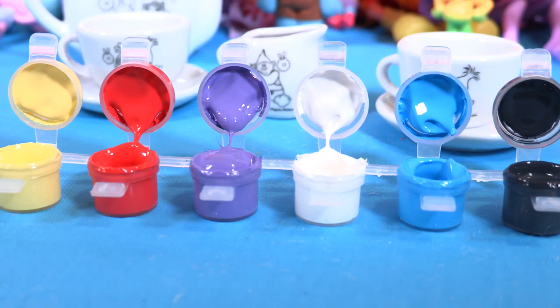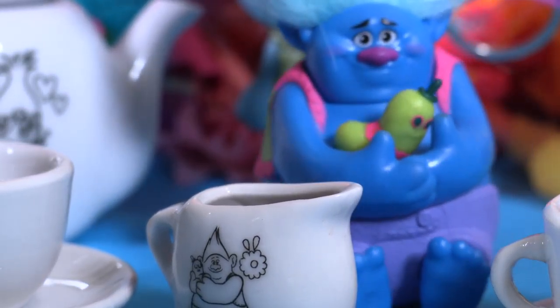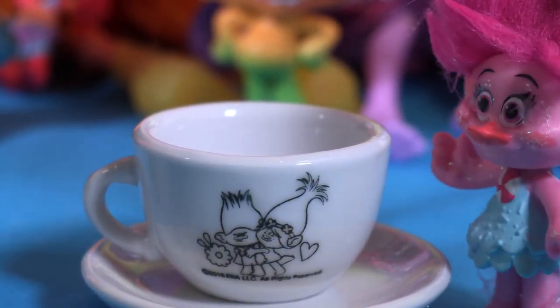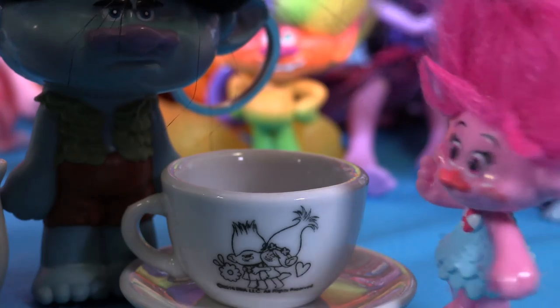Here we are and we are ready to paint our little pots. Hey, that's me with Mr. Dingles! Hey Mr. Dingles! Look — wow, Branch! Come over to see Branch. Hey look, we're in that tea set! How cute is that, Branch? We are together!